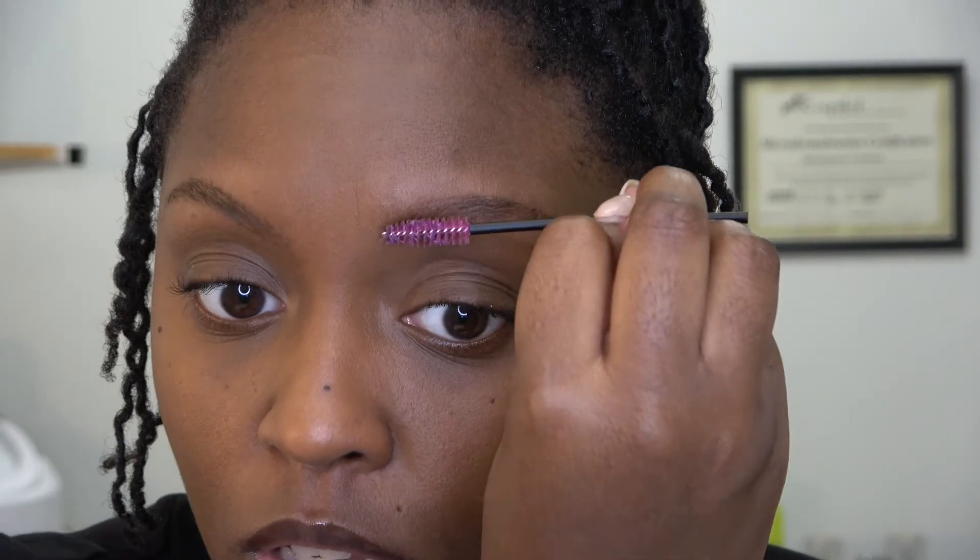You can just throw this spoolie away or keep it for next time — you can use soap and water to clean it. Use soap and water to take the glue off, and you might have to use some oil too. Never go wrong with oil! Look at those brows — I'm impressed. It looks like I did a lot of work. Comment down below and let me know what tips and tricks you guys do with your brows that work — I'd love to try them out.